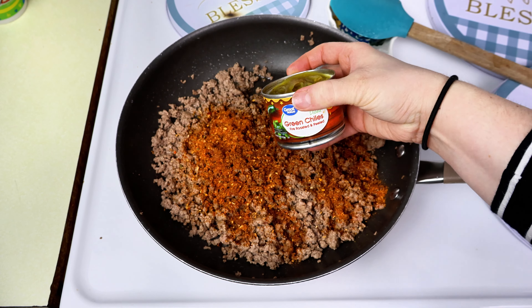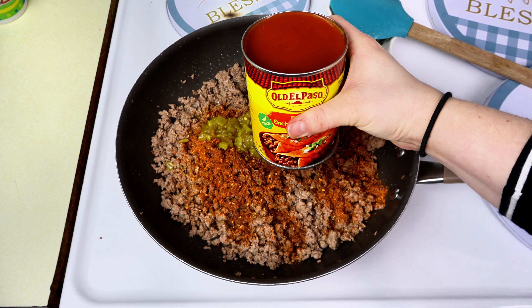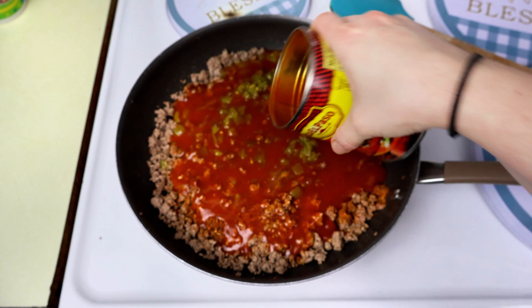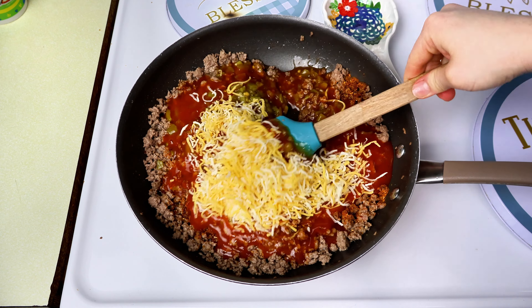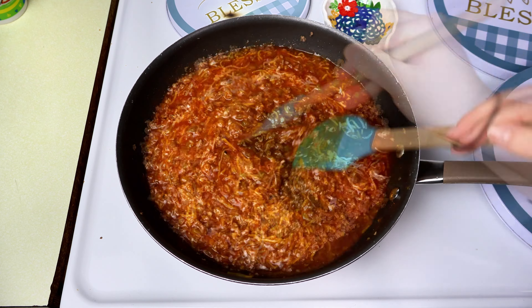Next I'm going to add about a tablespoon of taco seasoning, then one four-ounce can of green chilies. I'm also going to add a 28-ounce can of enchilada sauce. And then I'm going to add about a cup of shredded cheese, giving that a good stir.